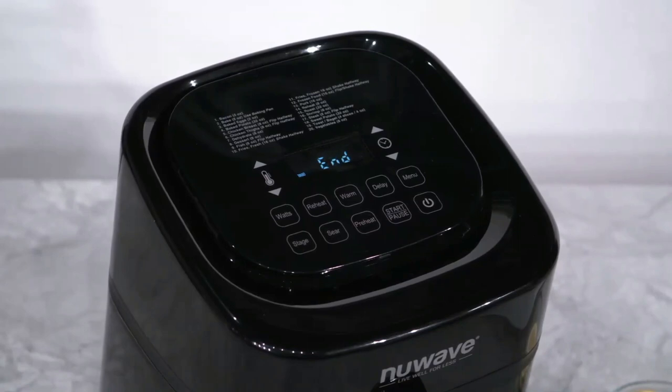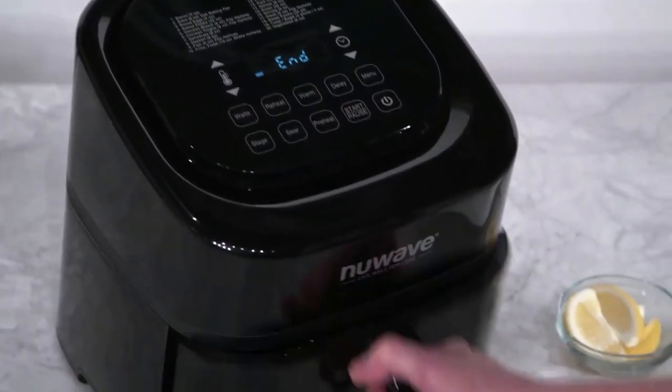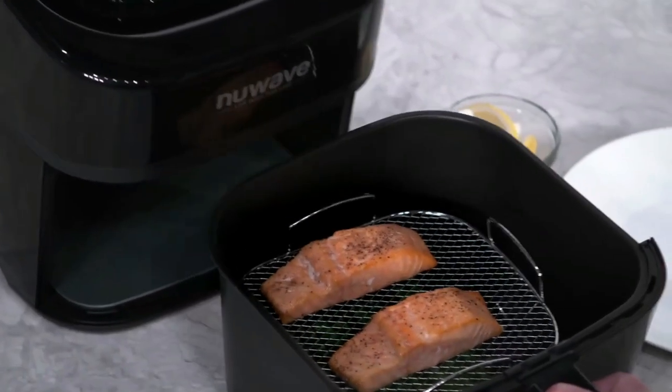The Brio just beeped and shut off, and the screen shows 'end,' so our salmon and asparagus should now be perfectly cooked. Let's open the base tray and take a look. Wow, that looks great!